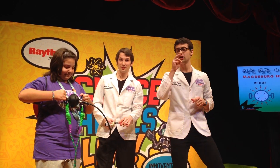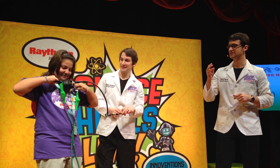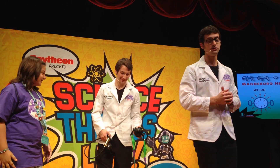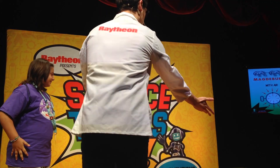One, two, three. Oh, not so easy now, huh? All right, now let's bring Nathan into the picture and we're going to have you guys do a tug-of-war here.